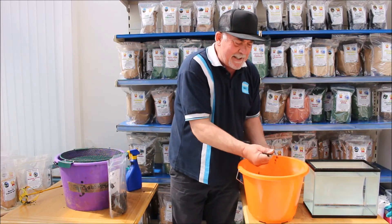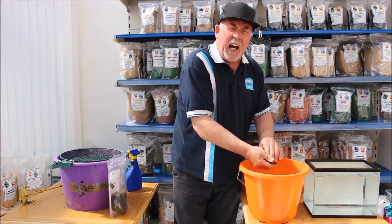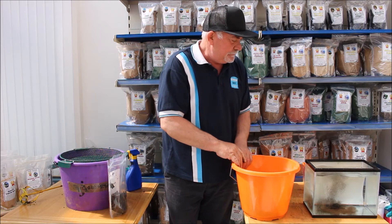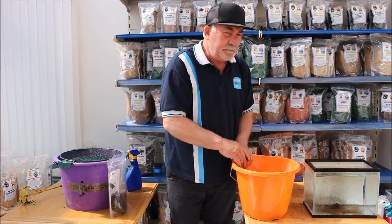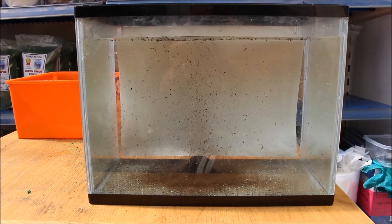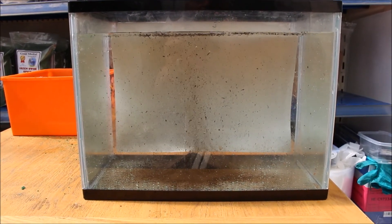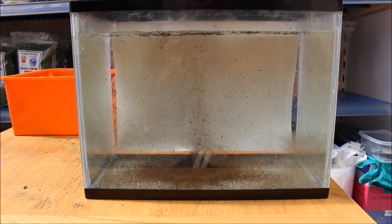Now this mix — I'm going to show you how it works in the water. It creates a beautiful cloud effect. As you can see, it's all breaking up and all the bits are coming out of it, which is attracting the fish to the area. As the fish mill around eating the particles of bait inside, of course they're not eating the groundbait itself, which isn't filling them up.